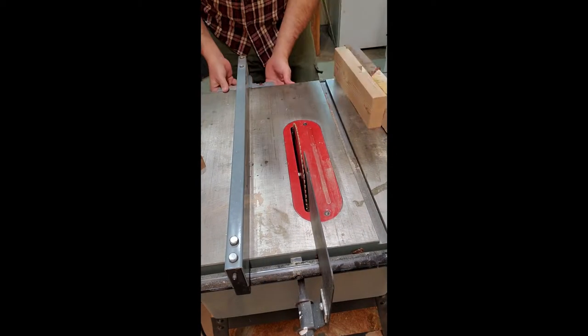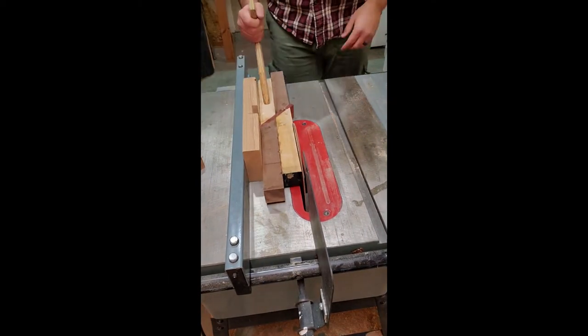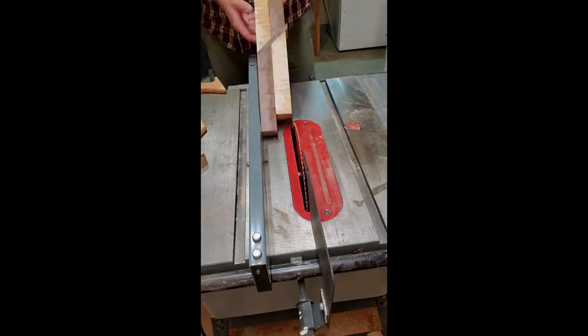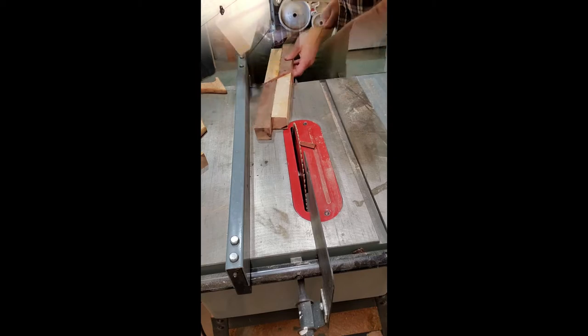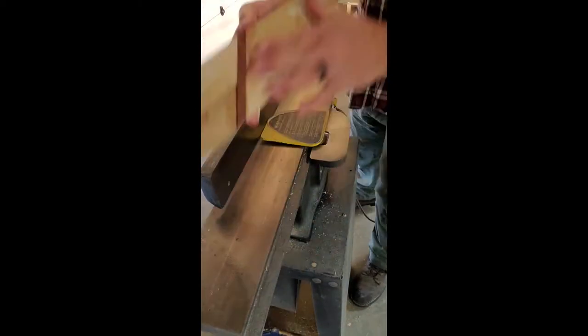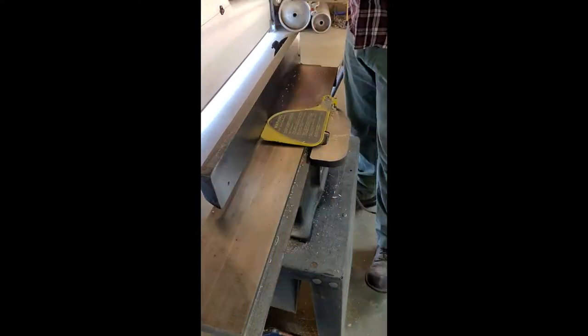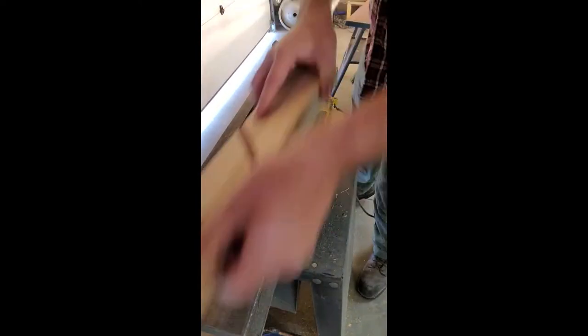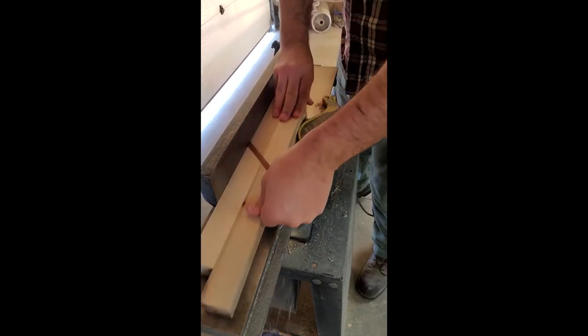Next I took the table saw and squared off the edges, removing the little overhang of the bloodwood so I had something nice to work with. Then I took it over to the joiner and removed all the excess material from the sides. I already had those nice pieces of maple that were cleaned and ready to go, so I wanted this to also be nicely cleaned up.